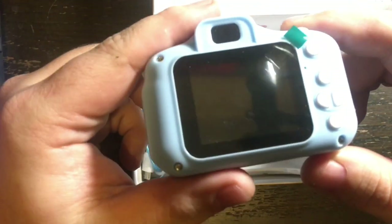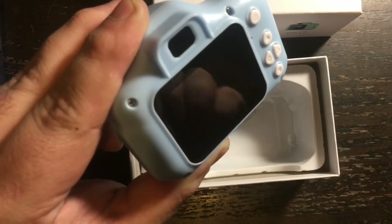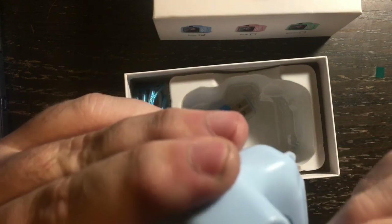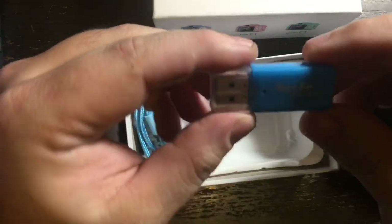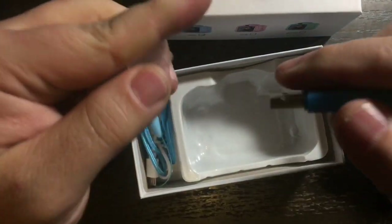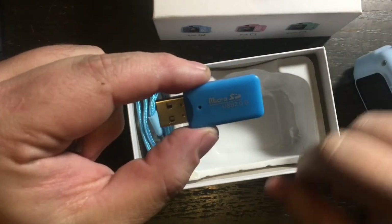On the back there is a little protective peel — you want to take that off so you can see the screen better. There's not one over the lens in the front. This is a two-inch diagonal LCD screen. The package also comes with a USB 2.0 micro SD card reader — it just pulls apart and this cover is just a safety cap for the USB connector.